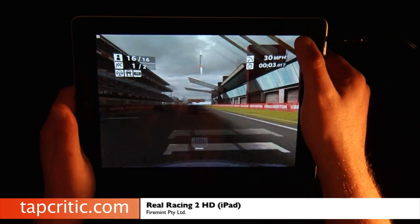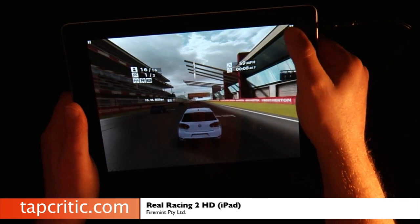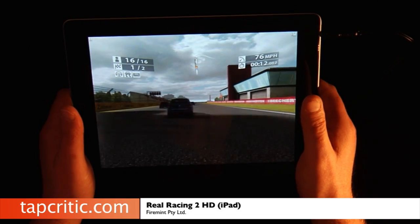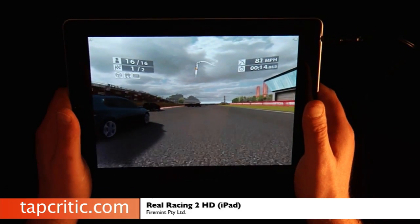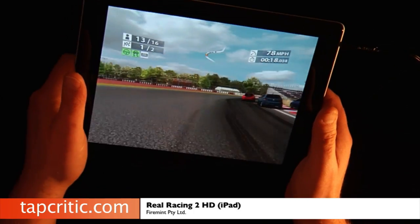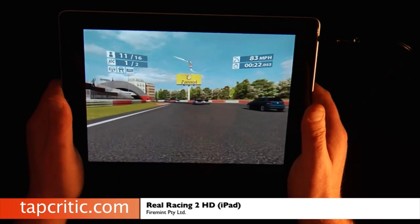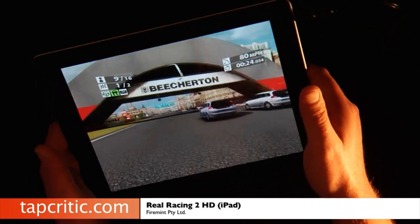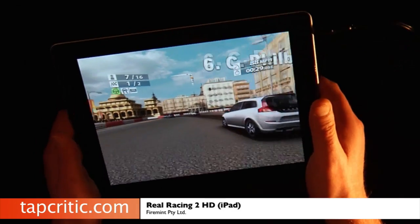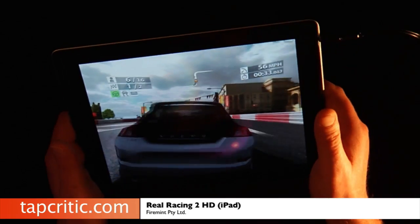You can change your different views. Nice little cockpit view. Can't get over the graphics of this game. The lens flares are beautiful, the textures are beautiful, and all these locations just look so, so nice.